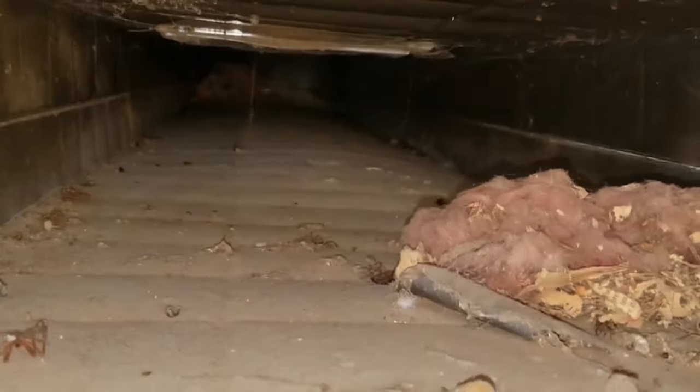The duct work in this house had never been cleaned, not even a do-it-yourself cleaning. Many things had found their way into these vents, including construction debris from when the house was built. In this video, I'll show how the dust and debris was removed.